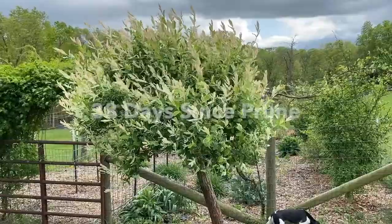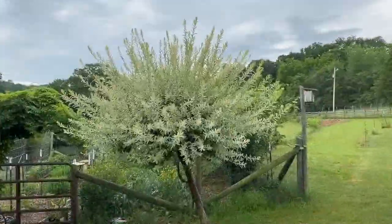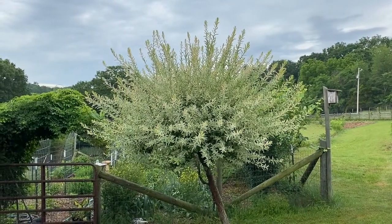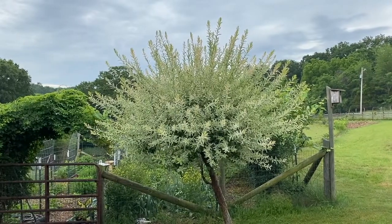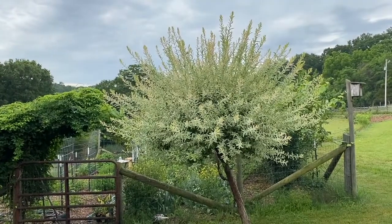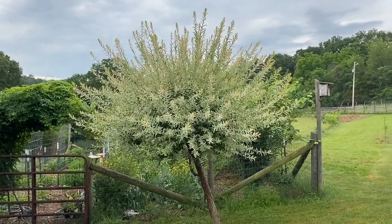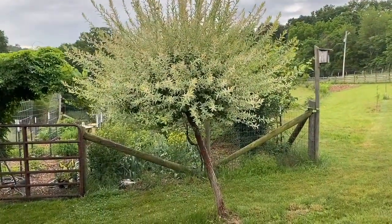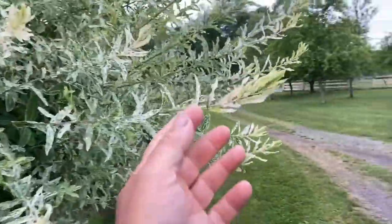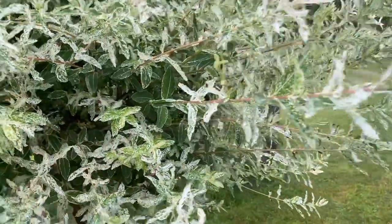Today is May 5th and you can see how this bad boy has filled in. Today is June 8th, which puts us right around the 72 day mark since I pruned this. And you can see it has grown out quite a bit. It has white and it's just about to slow down growing a good bit. So you can see the tips here have a lot more white on it and it gets a little more green as you go back and a good bit darker there.